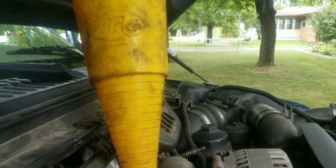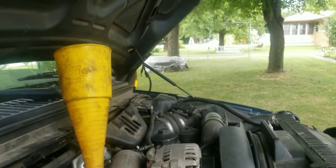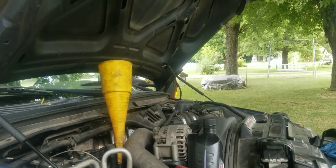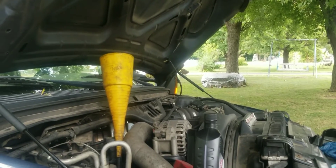Usually it's eight to ten quarts when you do one of these. I usually do eight before I start it and then top off from there. It's not going to kill it to be a quarter too low at idle — just make sure you get it adjusted before you go drive it, and then recheck after you do a test drive.